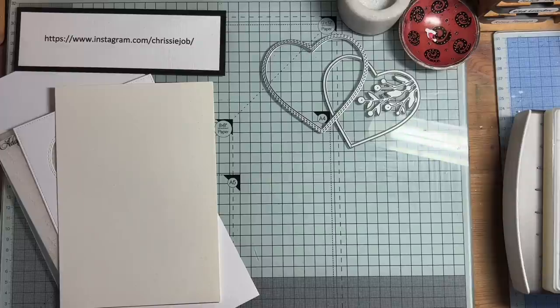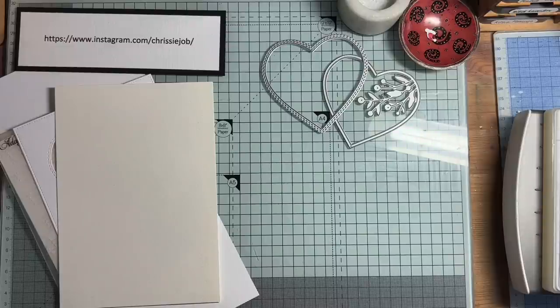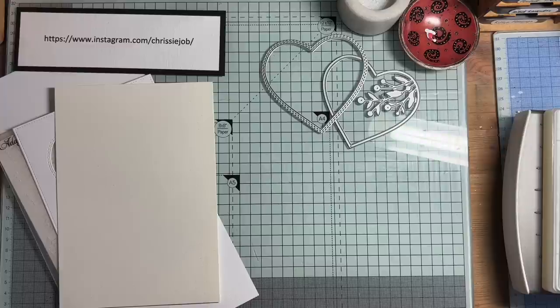She wanted an anniversary card for her husband for their 30th wedding anniversary. I think they're going to be away on holiday for their actual anniversary, and they're going to take a similar holiday to one we took in Vietnam and Cambodia. So they'll be on the same riverboat that we went on.